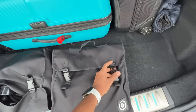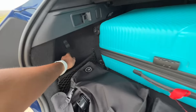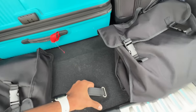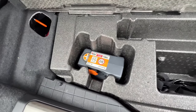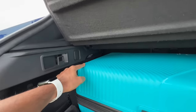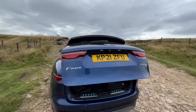The boot has a 12-volt charging socket, some hooks, and some storage. Below there is also some storage space. Flipping it upwards, this is the tire inflator because it does not get a spare wheel — there is no space for a spare wheel unfortunately. There is a light inside the boot.